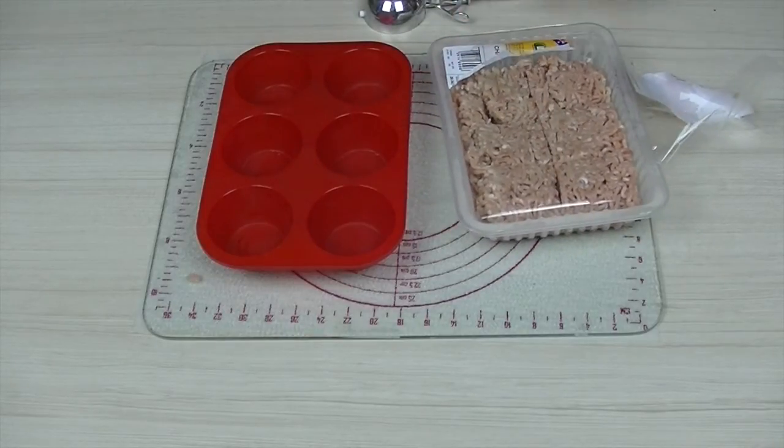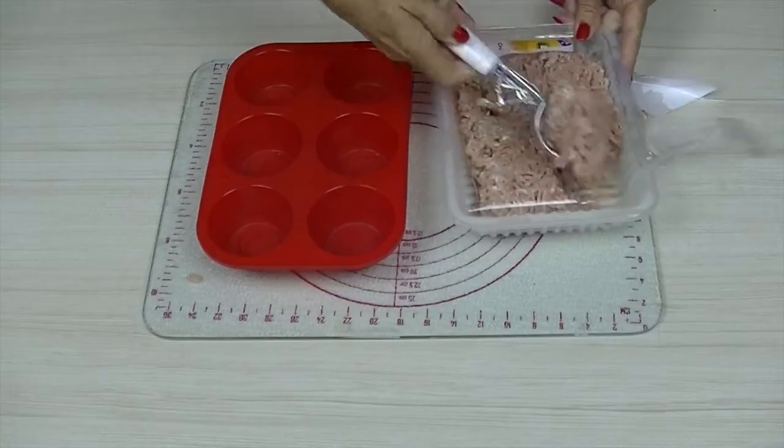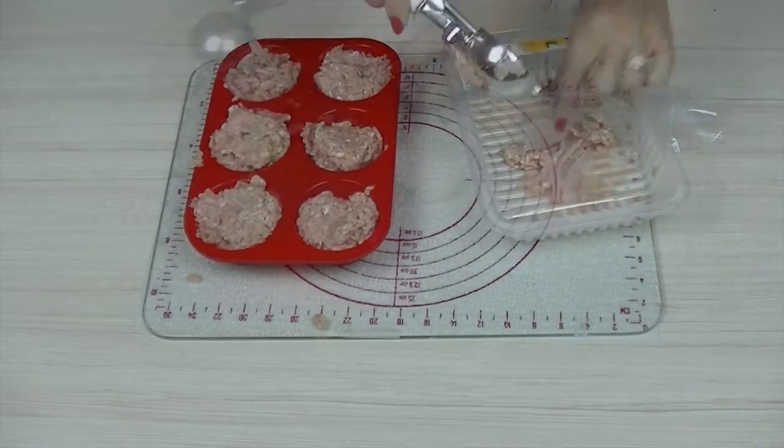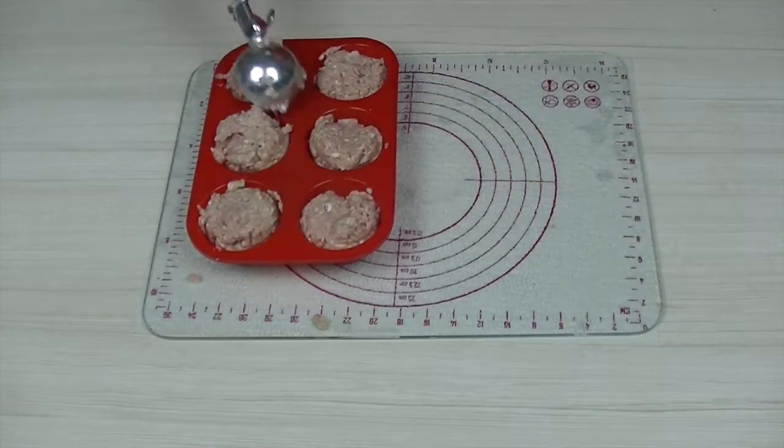Slice the tray of chicken mince into six even slices. Scoop equal quantities to fill the muffin tray. Microwave on a high heat for approximately five minutes.